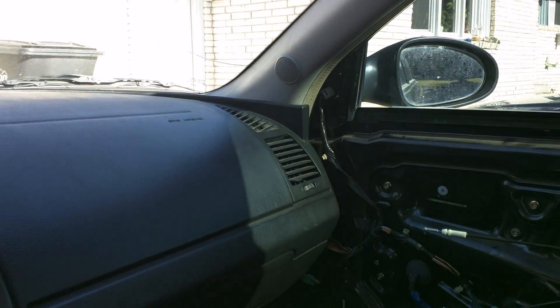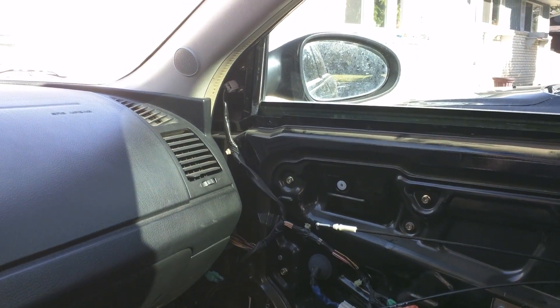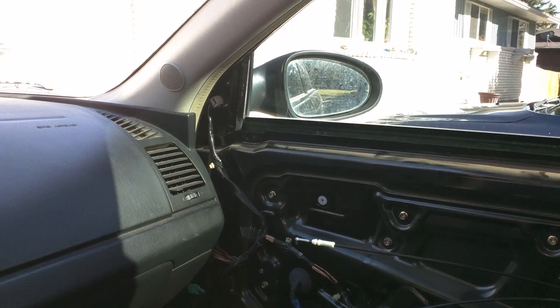Got the subwoofers flipped around again, got a new box built. I'm gonna go over and grab Bayano Azul and I'll come back at you on the ride.